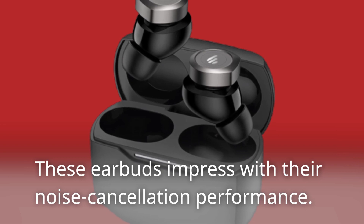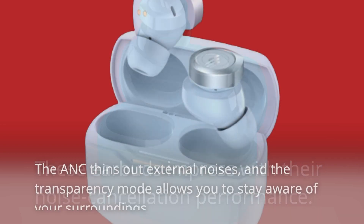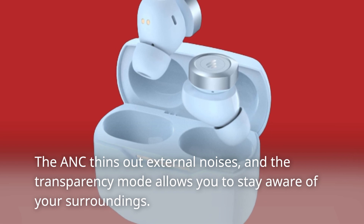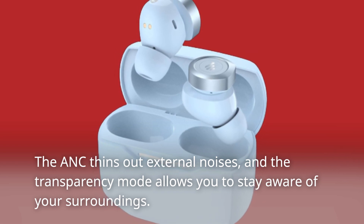These earbuds impress with their noise cancellation performance. The ANC thins out external noises, and the transparency mode allows you to stay aware of your surroundings. However,